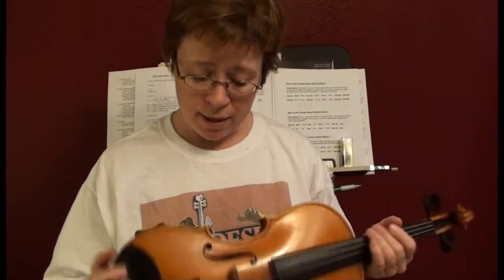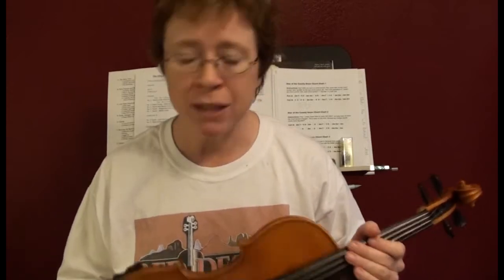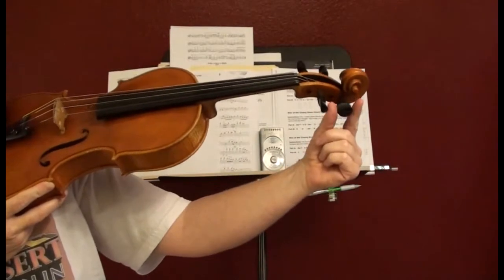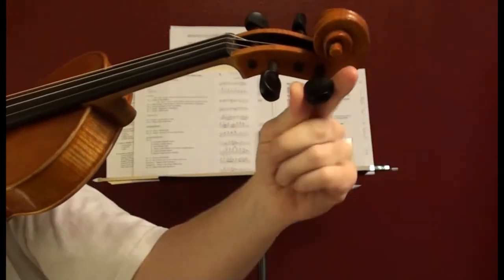I just woke up and got ready to start my practicing, but my A string is driving me crazy. It has been for some time and I haven't wanted to take the time to fix it, but I'm finally going to fix it and I'm going to show you what I'm doing to fix it. It's really easy and it gets rid of a big hassle. My A string is in the wrong winding position so I can't get my fingers to grab the peg comfortably.